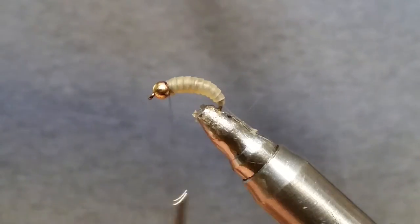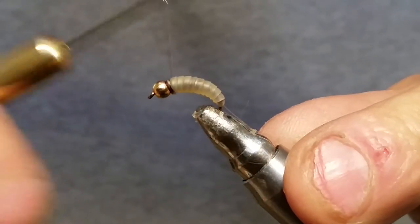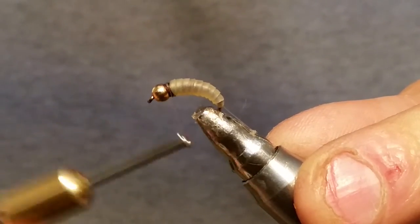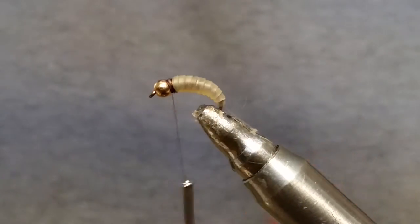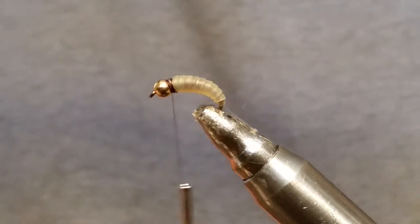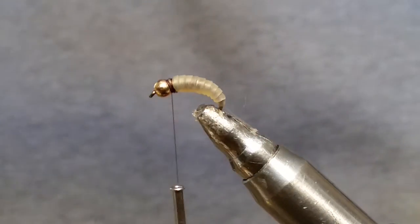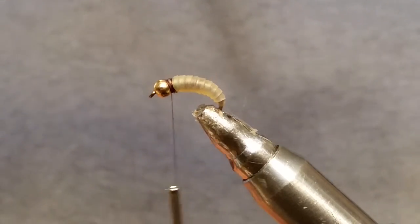Once you get it captured, get three or four wraps around, then snip that skin off and get it out of your way. Run your thread back a little bit and tie that down real good so it doesn't slip off. Next thing we're using is Hareline zelon plus dubbing — I'm using the chocolate color.